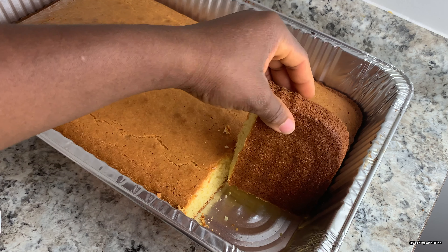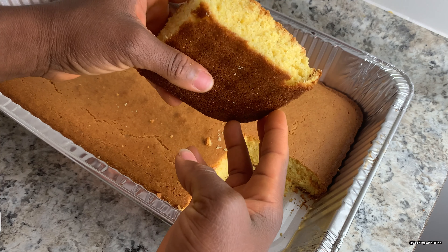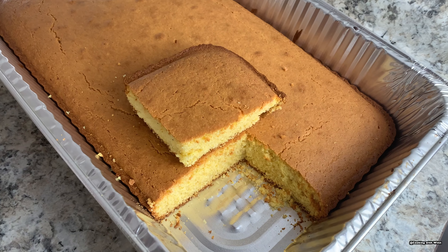You want the bottom of your bread to look like this and the top to be this color — basically you want your bread to be golden brown, it shouldn't be burned. As you can see the cornbread is completely dry and nicely done.